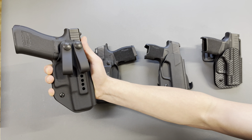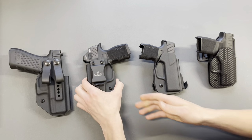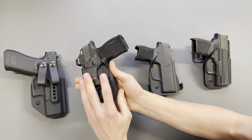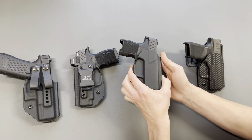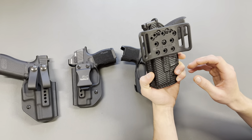The GX Tactical Fat Guy Holster sits lower in the waistband for comfort. This is the standard inside the waistband. This is the standard outside the waistband with a paddle. And this is the low riding outside the waistband with a belt slide.